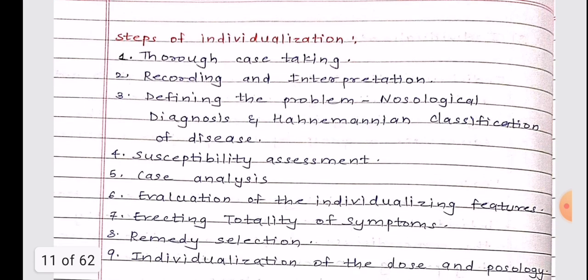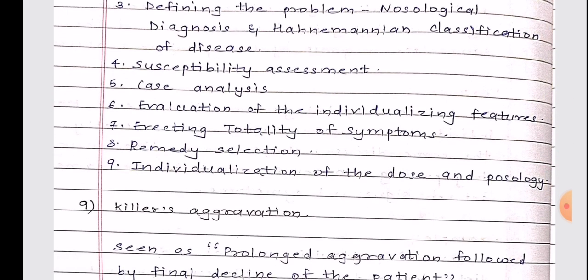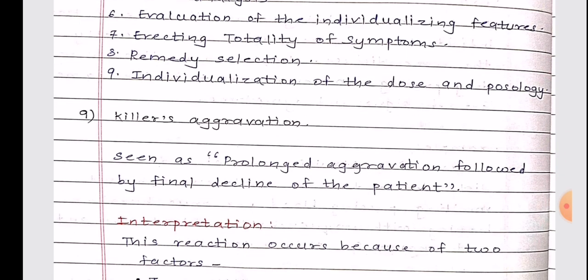These are the bare minimum pointers to remember for examination answers. They are not the only ones to be written, nor the only correct form of presenting the answer. But if you want to form a firm foundation or revise before your examination, this is a good go-to point for your revision and learning process.